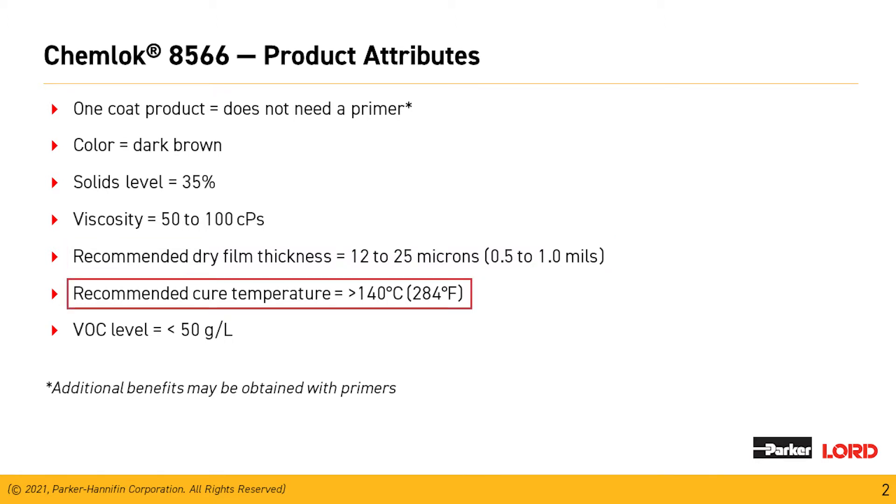Recommended dry film thickness for this material is between 0.5 to 1.0 mils. Recommended curing temperatures above 140 degrees Celsius. The addition of one of our aqueous primers will help in certain applications, and testing will be needed by our customers.